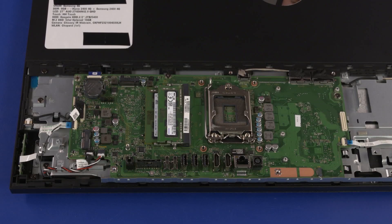Removal Important! There are multiple versions of the motherboard available for this system. The following video demonstrates the removal and replacement of one motherboard version. Processor type and cable connections may vary.